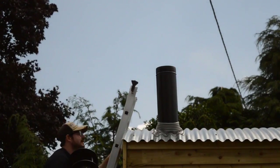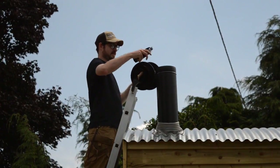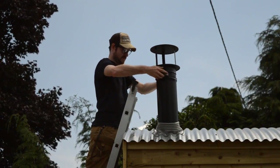The last job for today is to get the witch's hat on, which will stop any water coming down the flue. And that's it all done for now. The next job is to get the ceiling in. Thanks for watching and please subscribe for more videos.